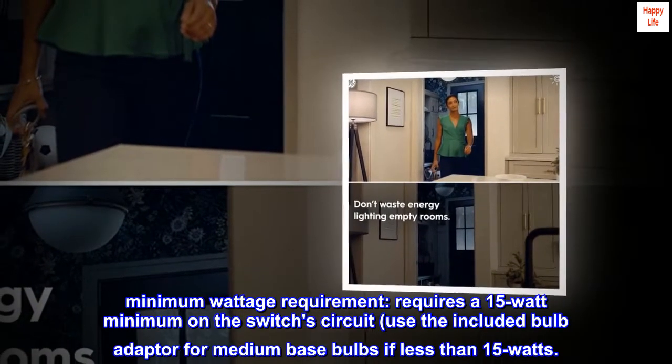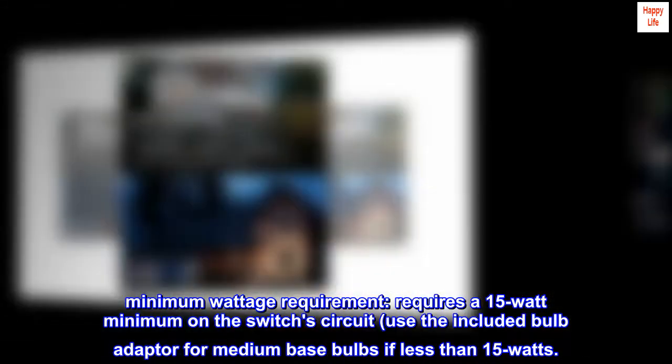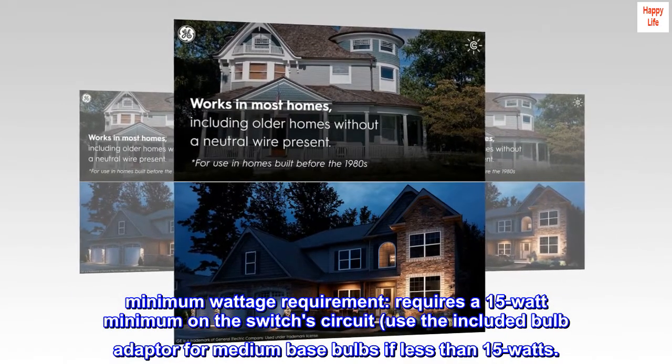Minimum wattage requirement: requires a 15-watt minimum on the switch's circuit. Use the included bulb adapter for medium-base bulbs if less than 15 watts.